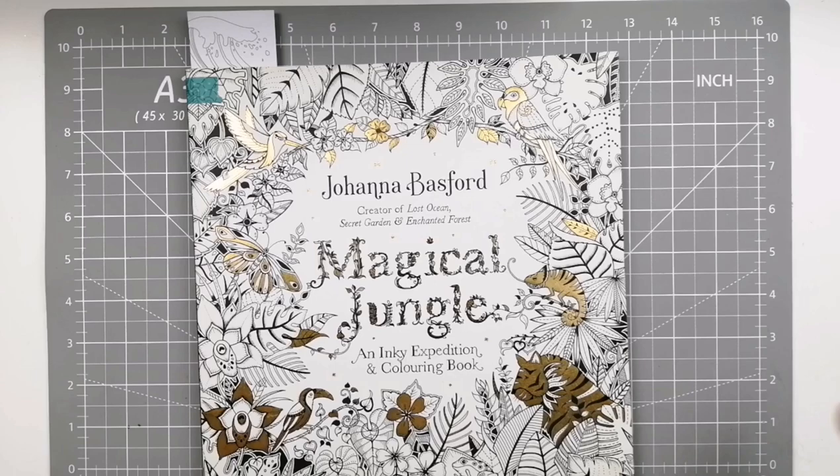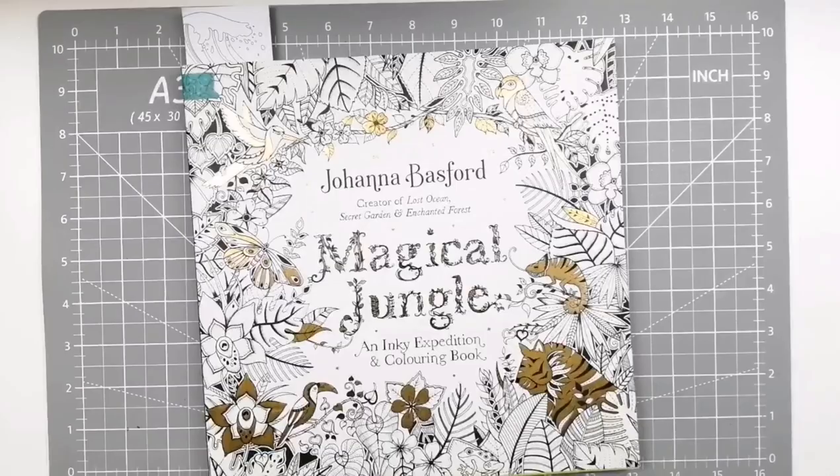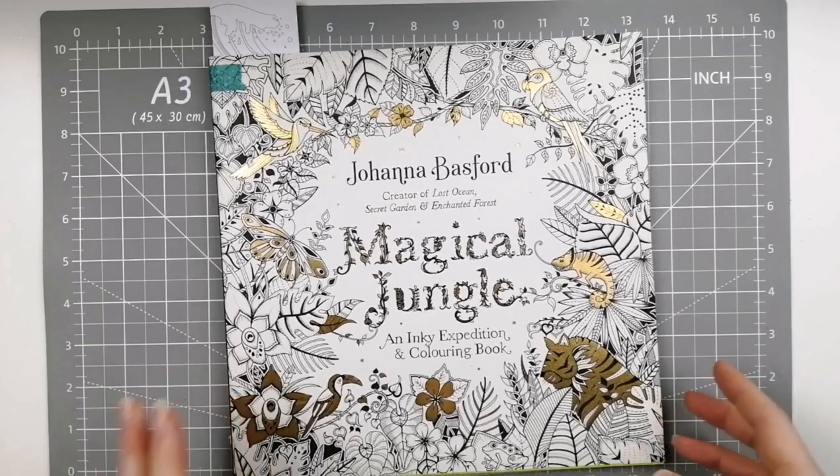Hi there, some of you may well know that I have filmed two videos over the last couple of days about all my completed pages that I've finished since I started colouring two and a half years ago. I have done Joanna Basford as a single separate category all on her own and that is today's video, so we'll get into it.